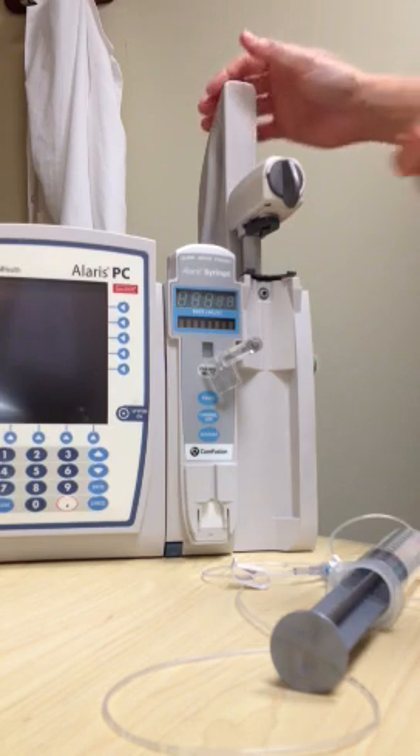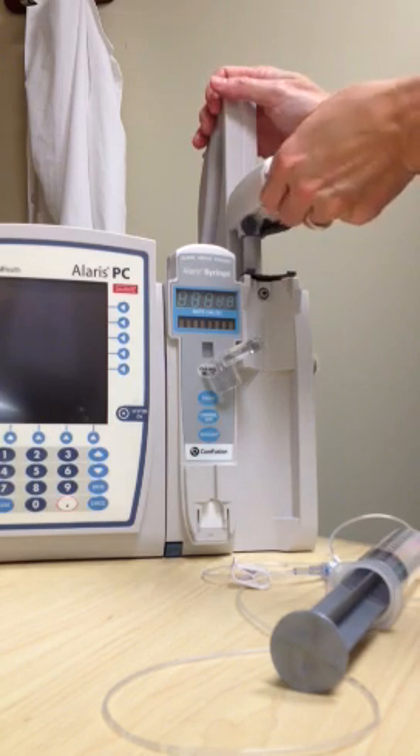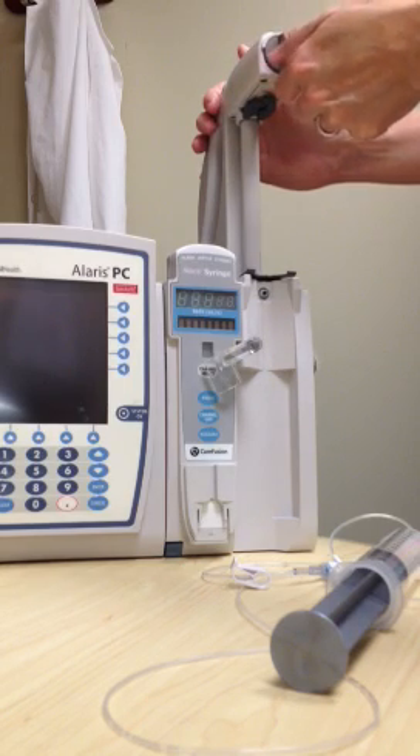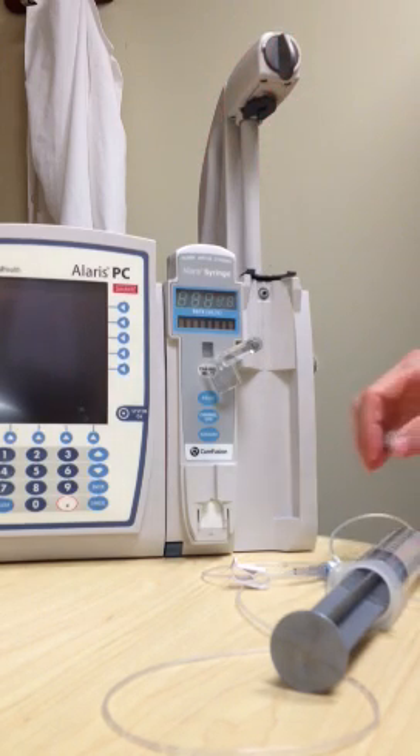Raise the drive head to a fully extended position by twisting the grip or control, raising it completely and releasing it gently.